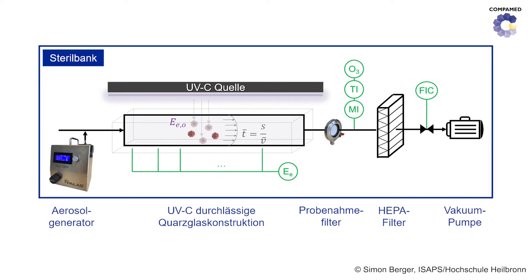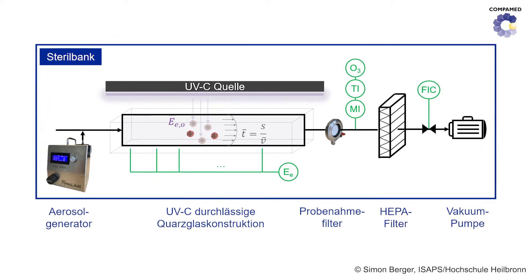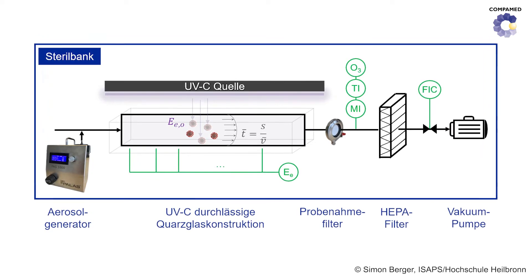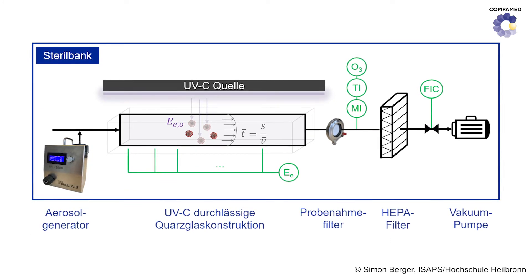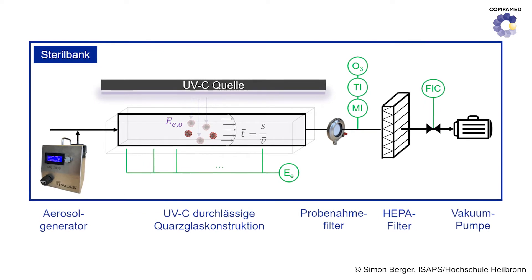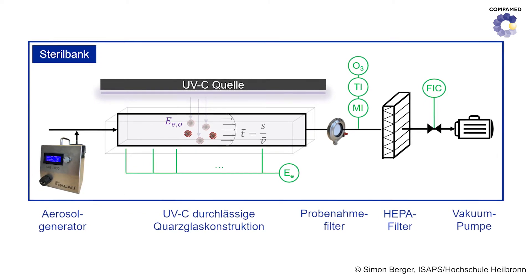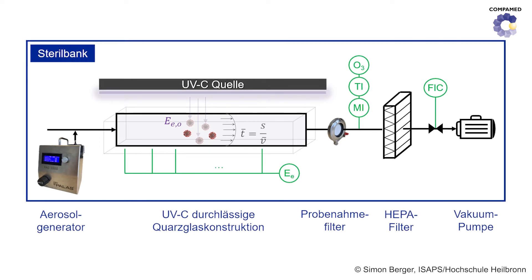The UVC lamp generates a homogenous radiation intensity in this quartz glass tube. Behind the test section, there is a gelatin filter on which aerosol is collected. The virologists then dissolve it and see how many infectious germs are present. At the very end, there is another safety filter. Additionally, there is a lot of measurement technology inside: sensors that measure the radiation intensity, the temperature, the relative humidity, and the ozone concentration.